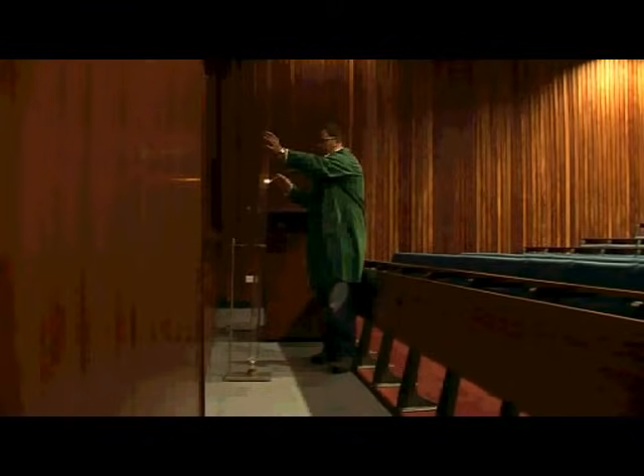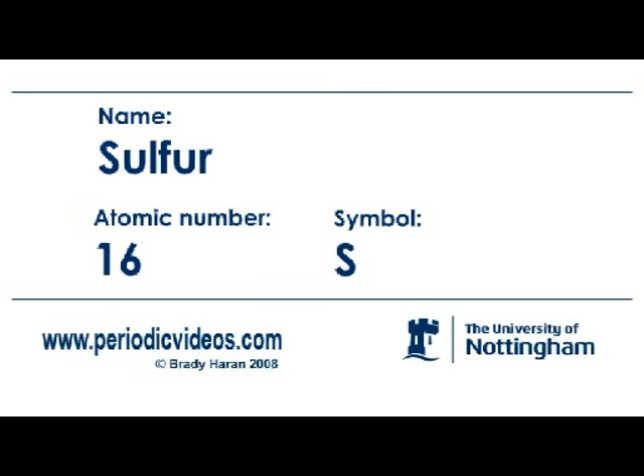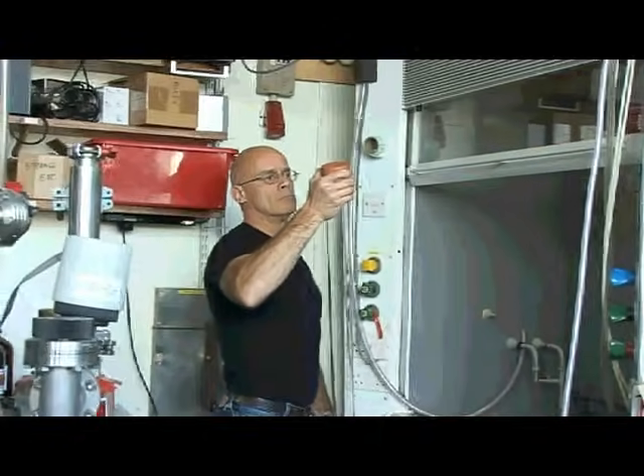Okay, so we'll take the top off and add a match. The Barking Dog experiment was one of the most famous experiments and favourite experiments done by my former colleague, Colonel B.D. Shaw. So Neil, I'm preparing for one of our favourite reactions. It's called the Barking Dog reaction.